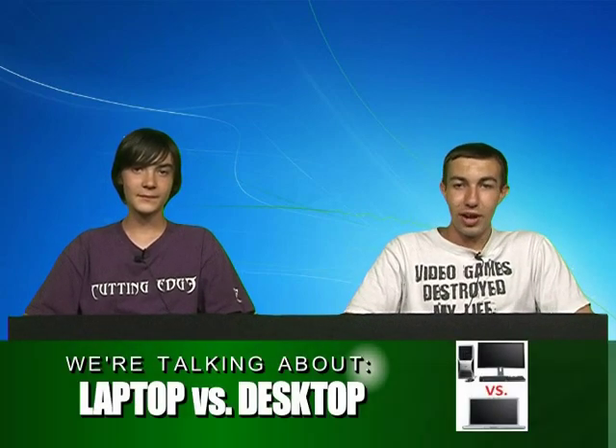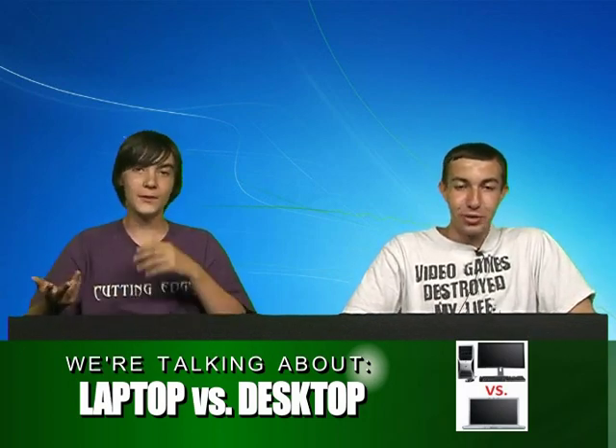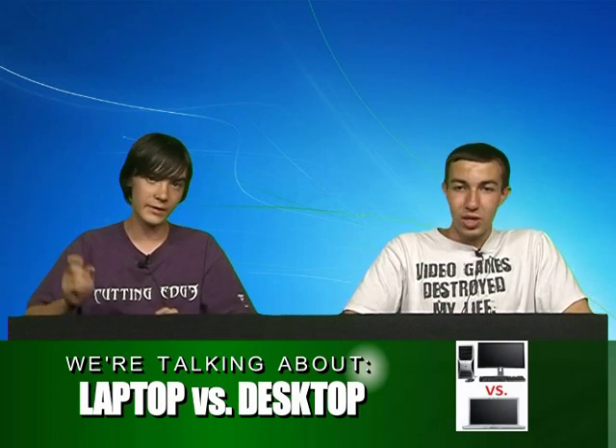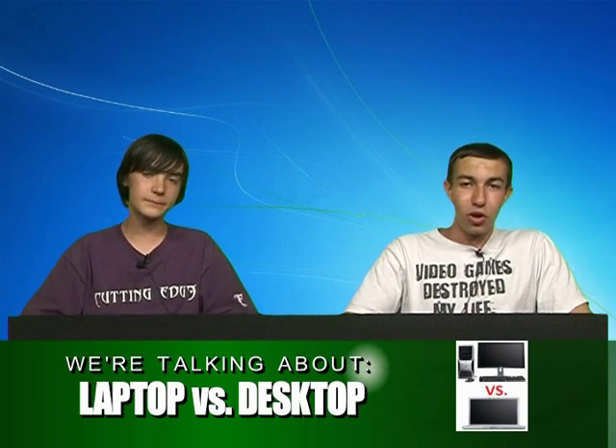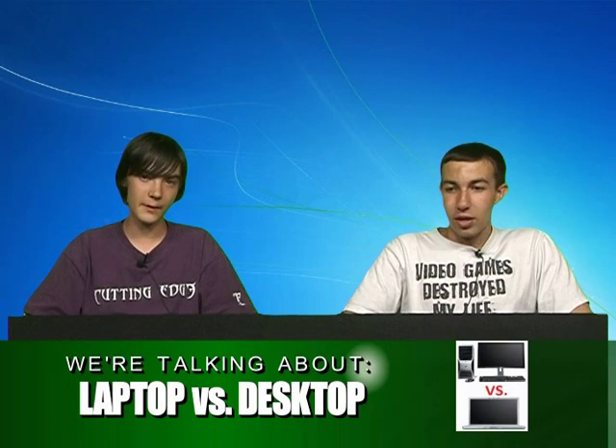Welcome back to Let's Talk Tech. I'm Thomas, and I'm Alan. This segment we're going to be talking about laptop versus desktop. So, would you rather have a laptop because it's portable, or would you rather have a desktop because you can change it easier? Are you a portable person or a stay-at-home person? Pretty much that's what it comes down to.